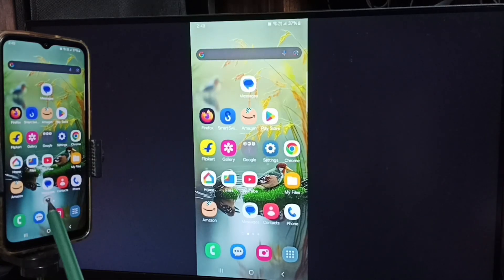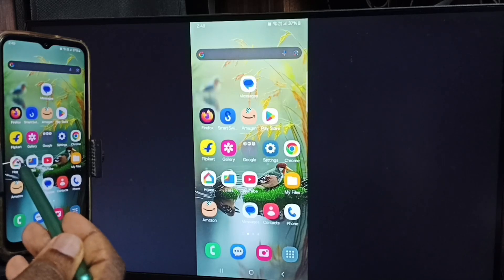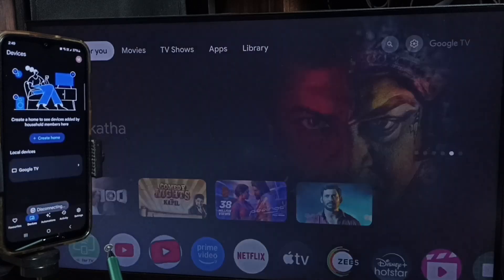Next I will show you how we can stop this mirroring. Again open the Google Home app — tap on the Google Home app icon. Tap on stop mirroring. Done.